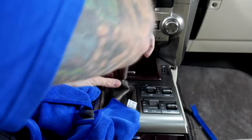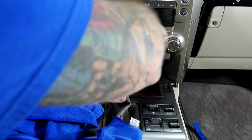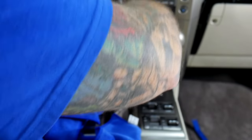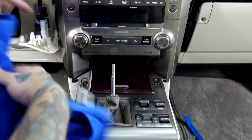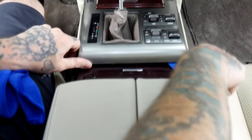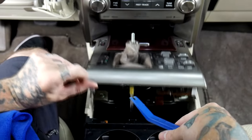Next we're going to take this shifter knob off to get it out of our way. It is going to expose the hard metal shaft on the shifter, so we don't want to scratch any of our radio or our nice panels. Just kind of pull down on the shifter boot. We don't want to scratch anything with this, so we are going to cover this area. I'm going to sneak the panel pry tool in and just pry this up and loosen that.